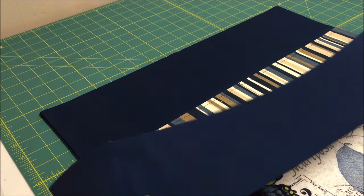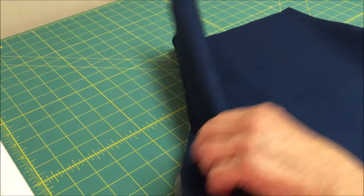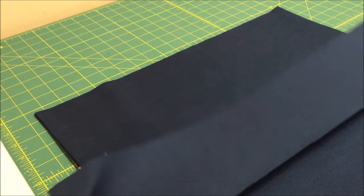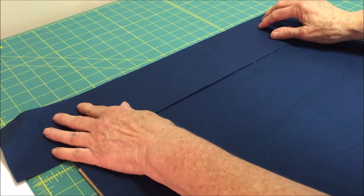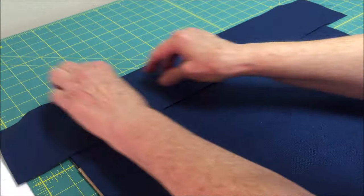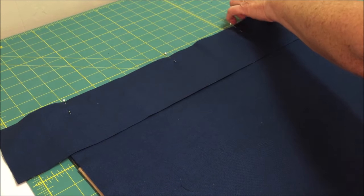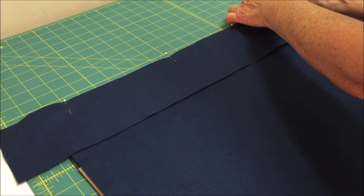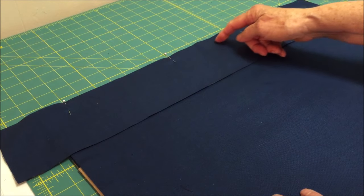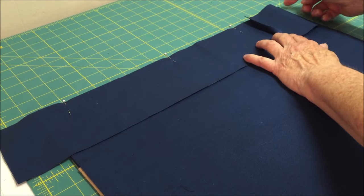From the waistband fabric, cut a piece four inches wide by 21 inches long. Turn over your apron, then place the waistband along the top edge and center it in the middle. It's going to be longer than the top, and that's fine — we will be cutting some off later. Pin it in place, and with a straight stitch, we're going to stitch a half an inch from the edge, stitching right from one end of the apron to the other end.